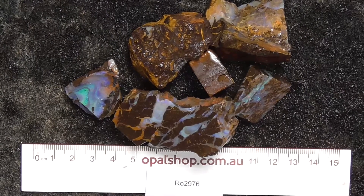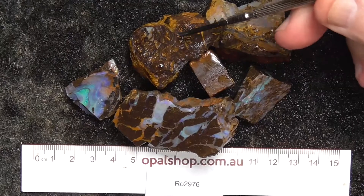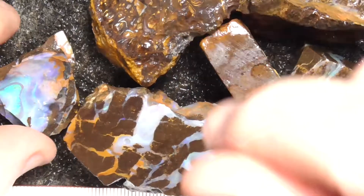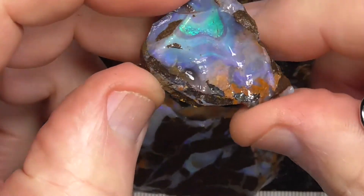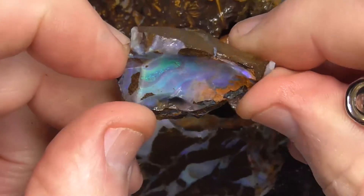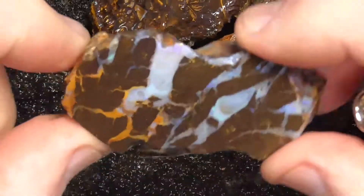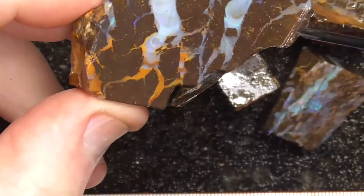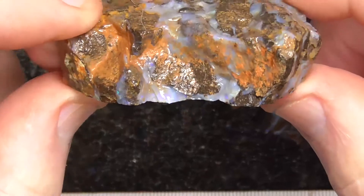Here's a small parcel of pieces of boulder opal from central Queensland, little millimetres. The material's been wetted. Pretty little eye of colour there. Nothing else in it. This sort of material, just cut it into cabochon the way it is.